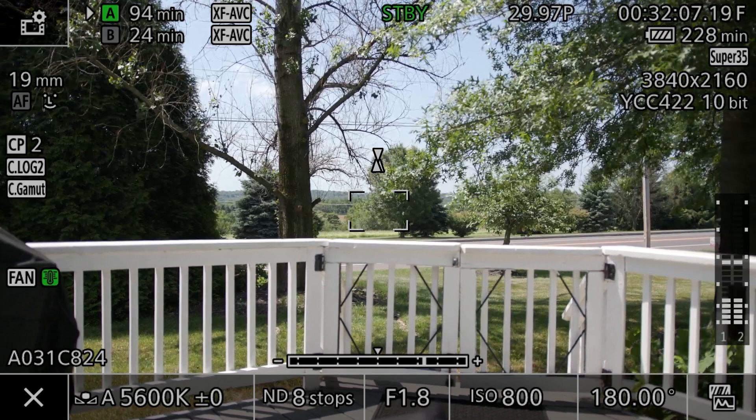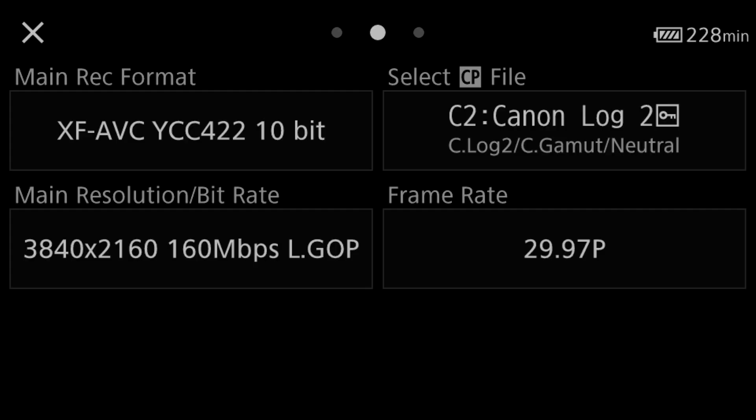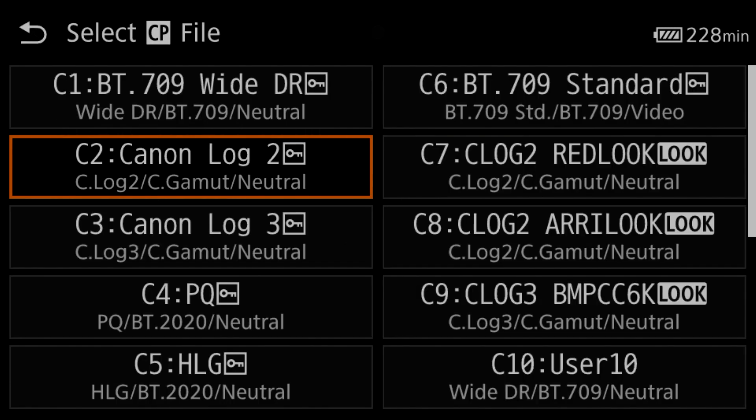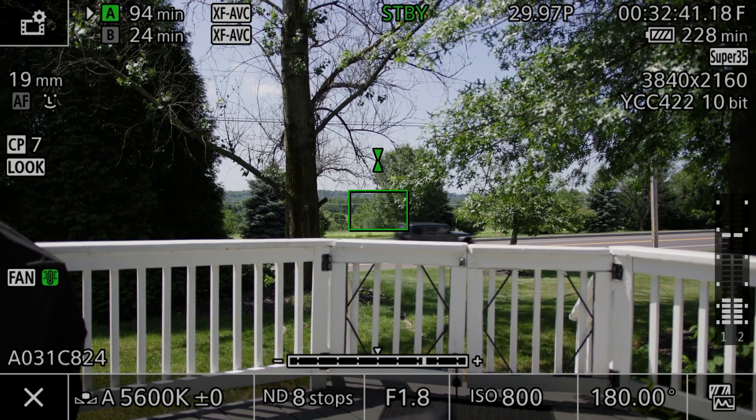Right into whatever device you're recording to, whether it's an ATEM Mini or an Atomos Ninja recorder. There's also another cool trick — open up the settings and go to 'Select Profile.' You can now bake in your LUTs. I have my Red look from my C70 LUT pack, my ARRI look, and my Blackmagic Pocket Cinema Camera 6K look. If I go to the Red look, as you can see it's now baked into the image.